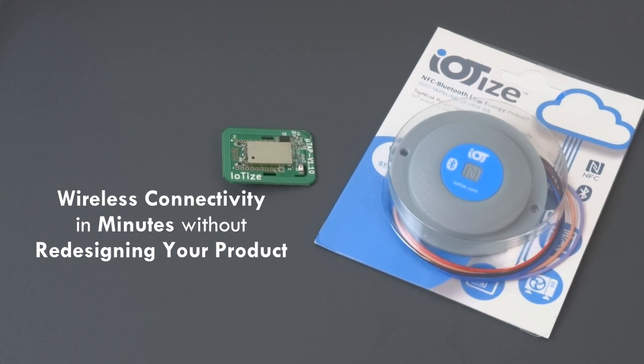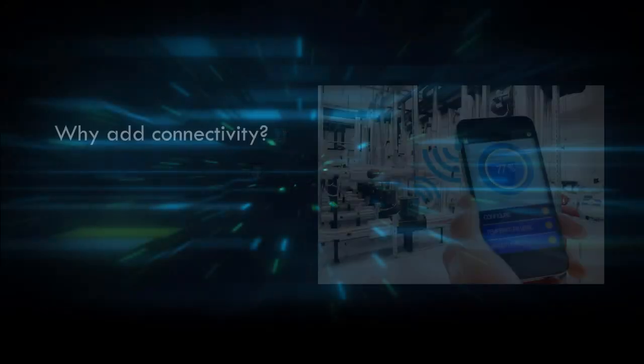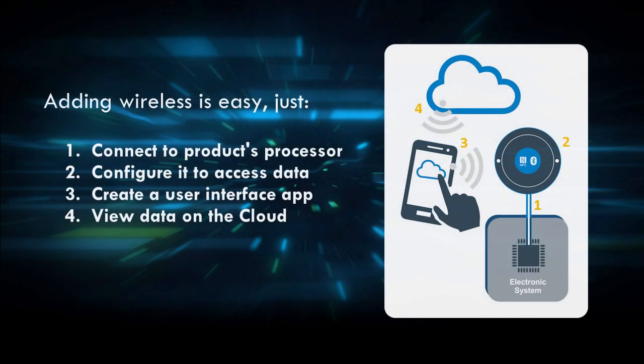Adding a wireless connection is a sure way to improve the user experience with your products, by improving user interfaces, securing and facilitating on-site use and interventions, and enabling cloud-based services to support deployed products. Adding a wireless connection is actually easy.